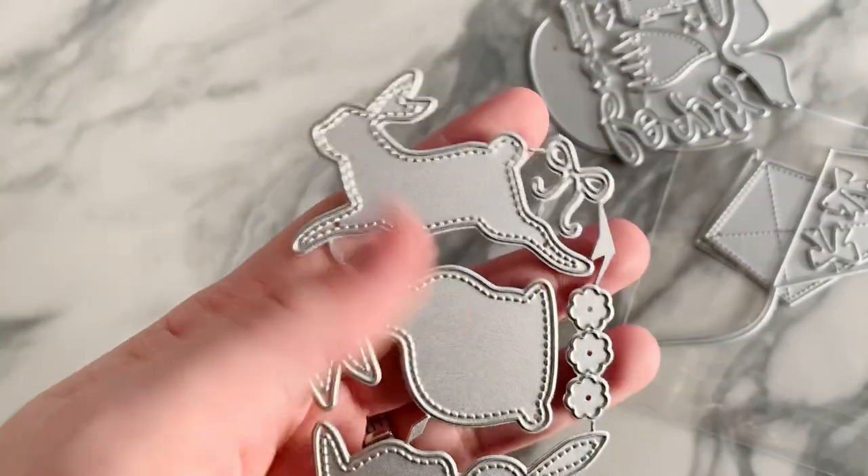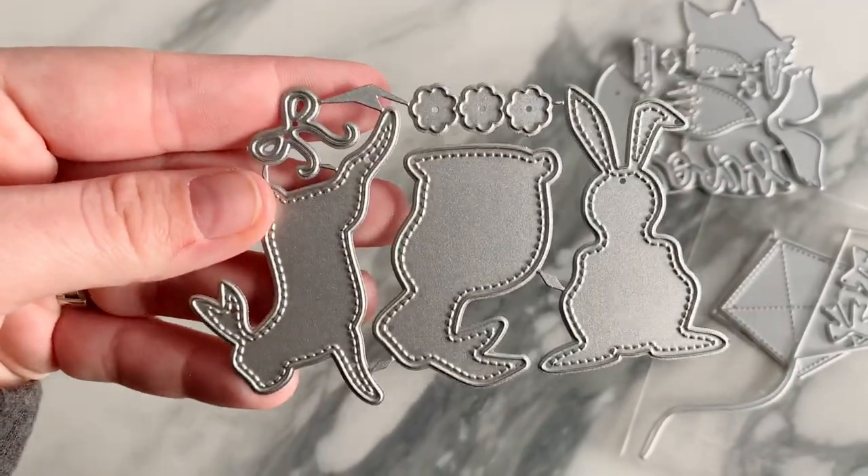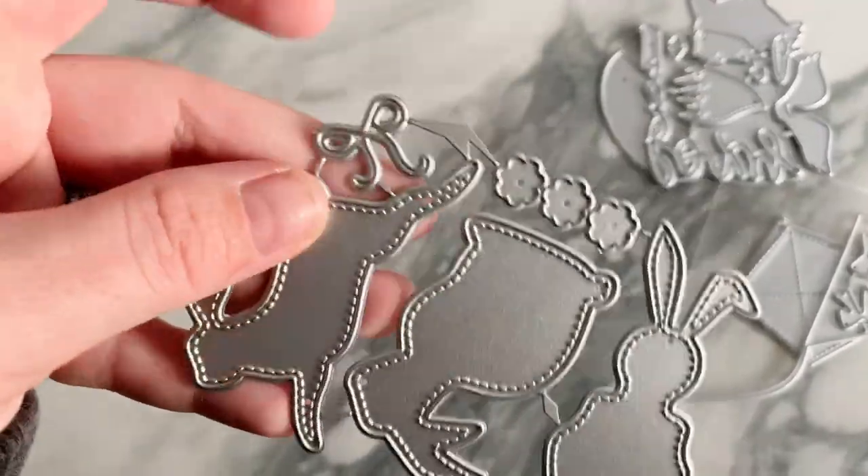This next one I think is perfect for all the Maggie Holmes stuff, or for Easter or spring. They're all stitched with little tails and there's a little bow you could put on their neck. Super cute!